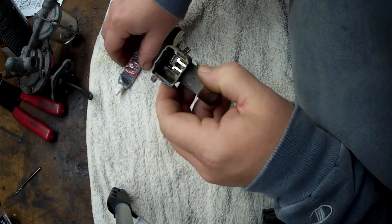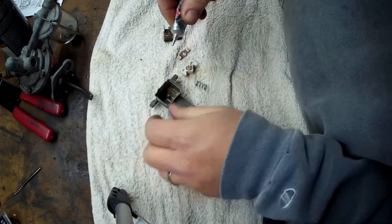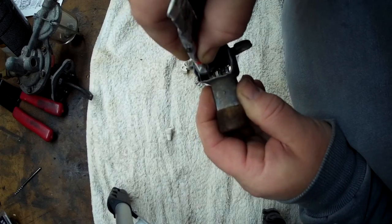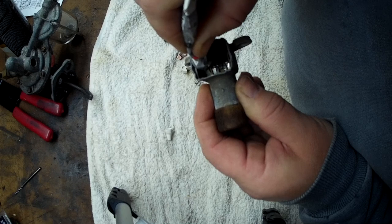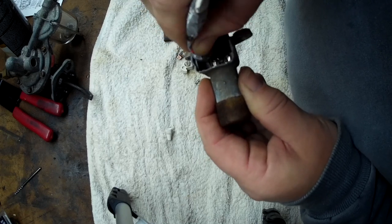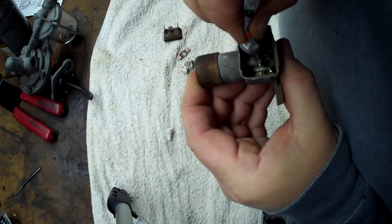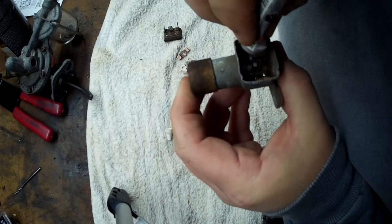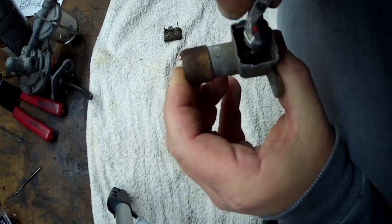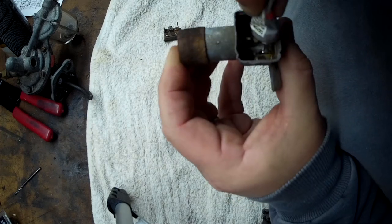I'm going to use some dielectric grease. I'll put it inside onto the cam — get it onto the cam area — then on the push pin. Everything that's sliding inside there, basically all the moving parts.